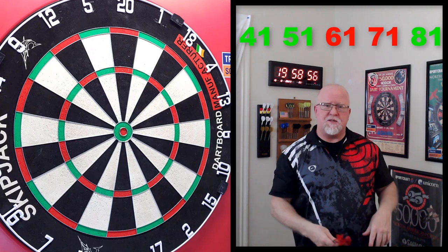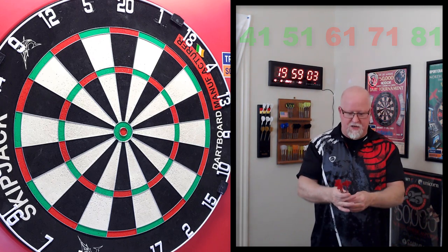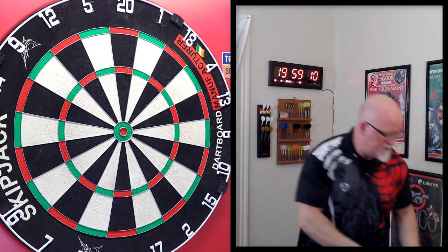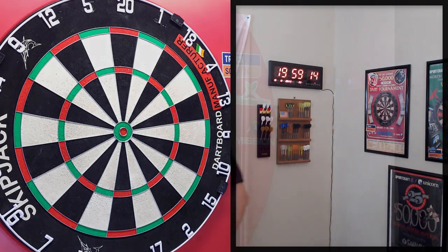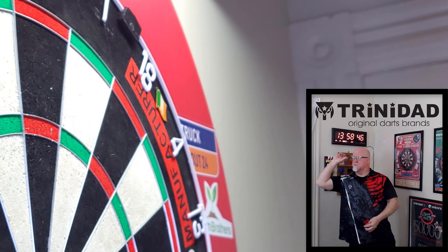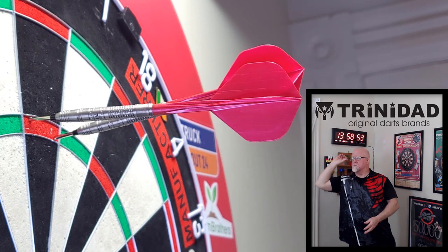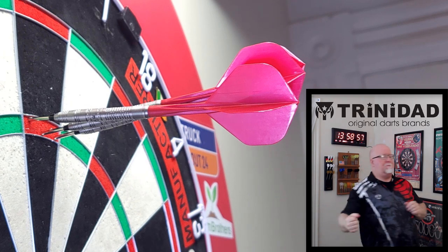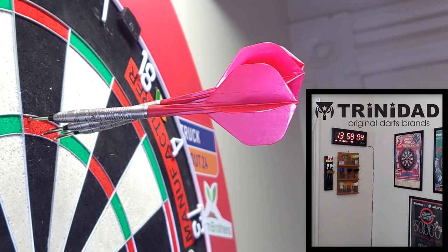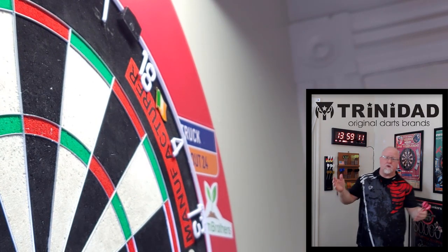Hope you guys enjoyed those checkouts. Comment down below if you'd like to see more — it's a little harder to make the video and adds pressure for me. Now we've got a nice little 180 to end with. Left, right, right down the middle. As always, a great place to end the video.